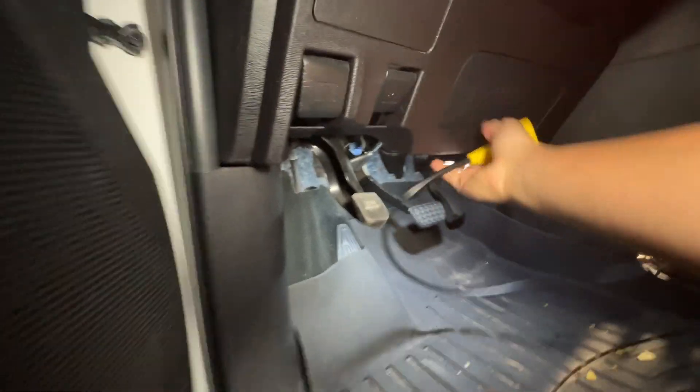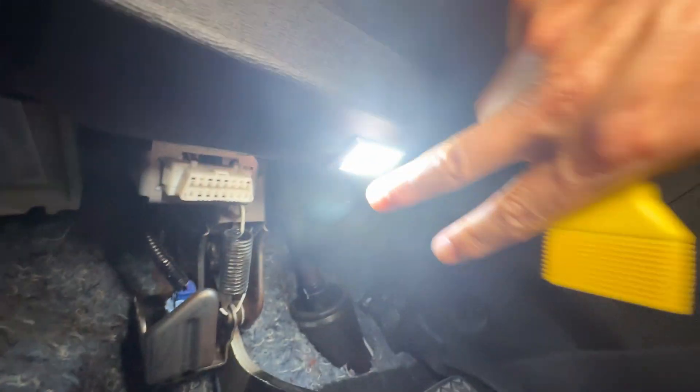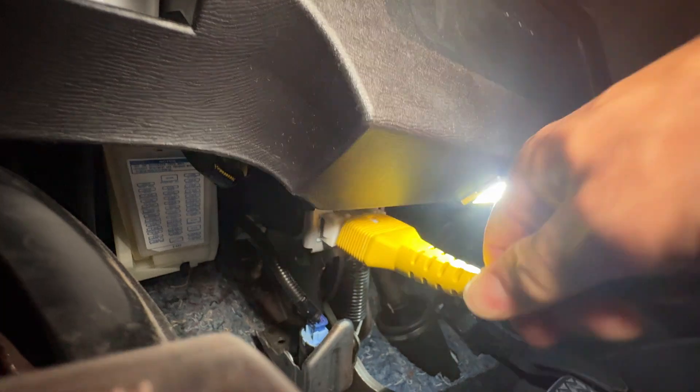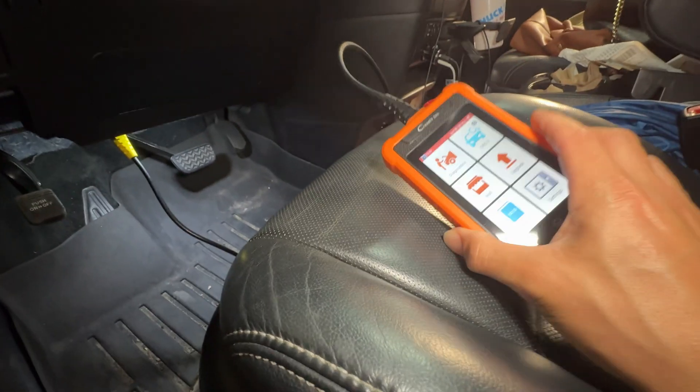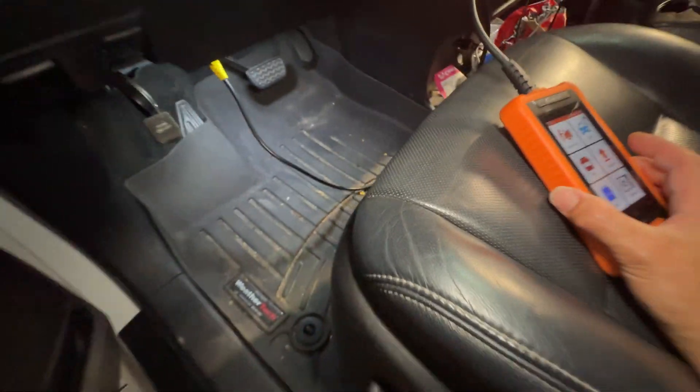On the Sienna, the OBD2 plug is right here — you'll see it right below, the white plug. Just plug your tool right into it. This thing is self-powered by the car itself, so you don't need any batteries. Once you plug it in and start the car up, it'll run everything through and then you can run all the diagnostics.